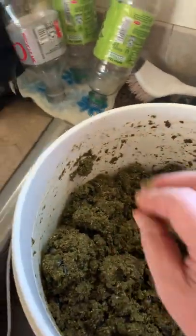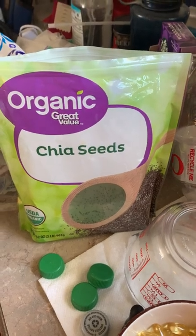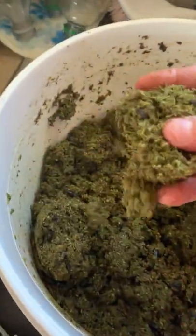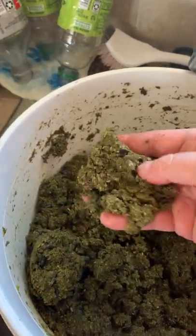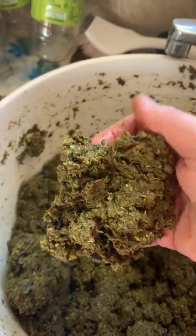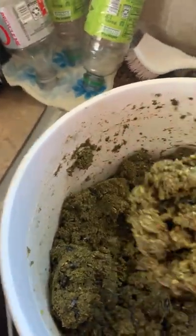Then I add the chia seeds — about a third of this bag, which is from Walmart. They have a kind of sticky texture that I think helps it all stick together. So I mix those seeds in there and then let it sit for another 10 to 20 minutes so the seeds have a chance to get sticky.